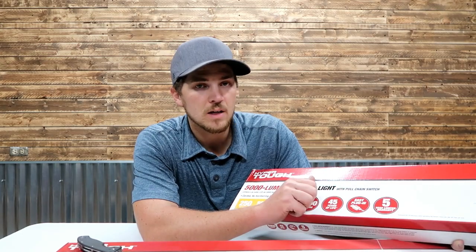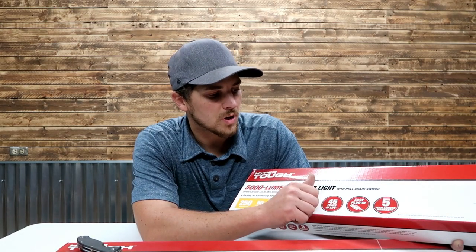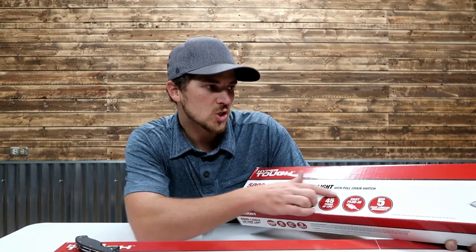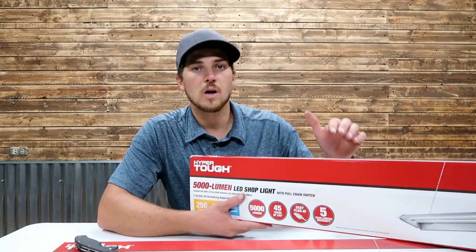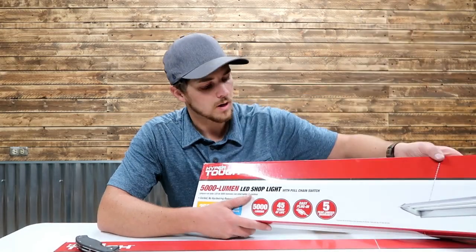So if you have an outlet nearby, plug-in is definitely a good way to go. We've got a five-year limited warranty and a pull-chain switch. These HyperCon lights I've got have an inline switch, so you have to be able to reach the cabling, whereas this one is obviously intended to be hung from the ceiling and you reach up and give the cord a tug.